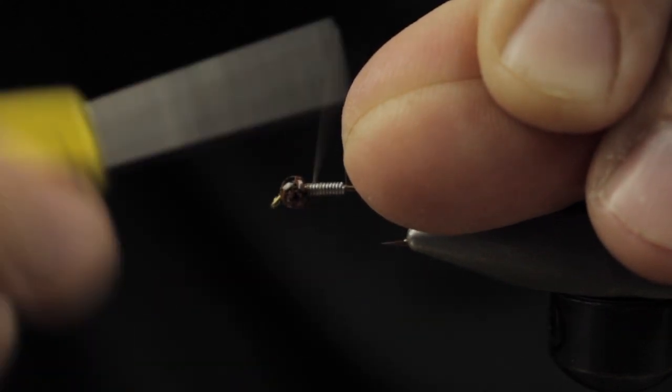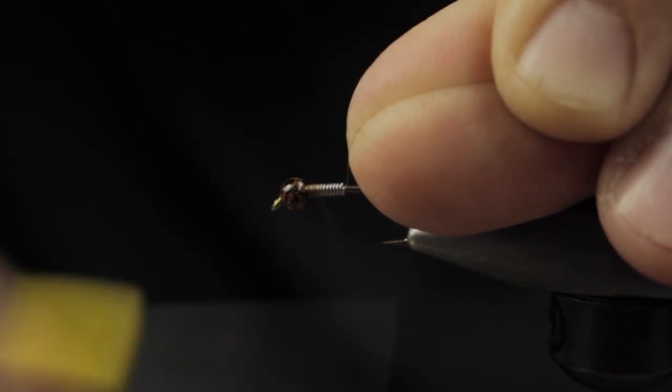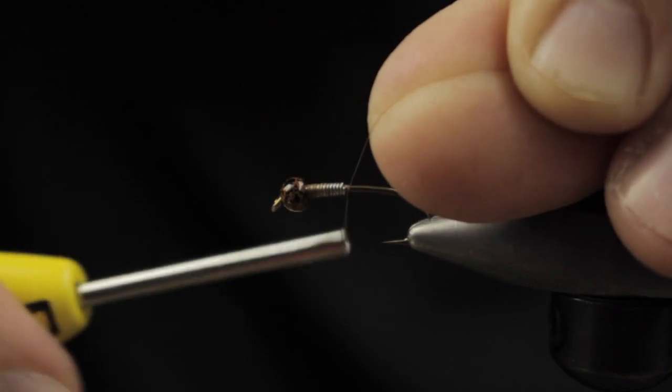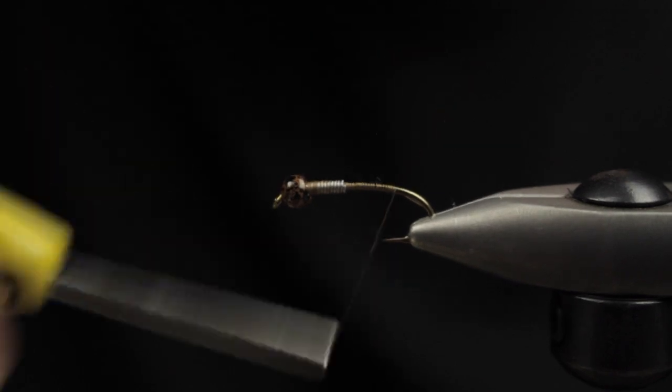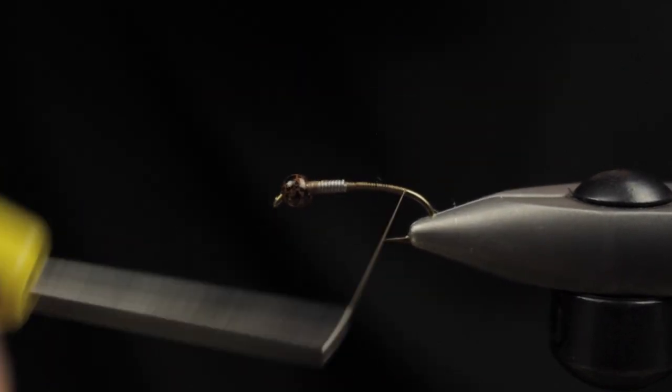I feel like it's a bomb fly — it's going to be used as a point fly just to help you get down, kind of a larger attractor. So go ahead and we'll take some turns, and I just like to wrap over the top of our non-lead wire here.